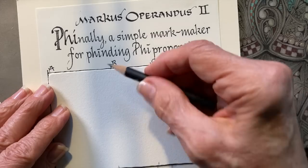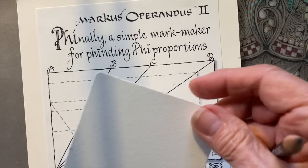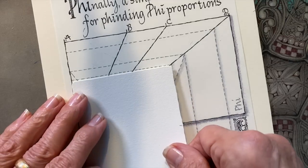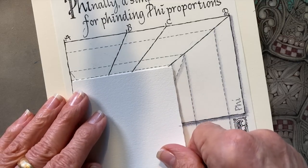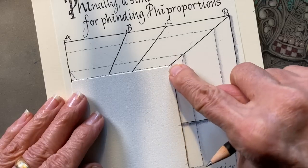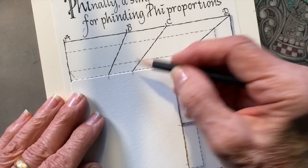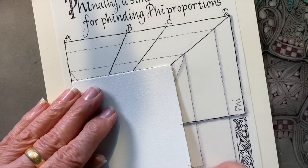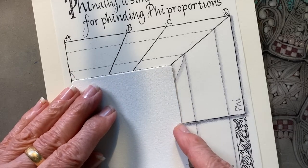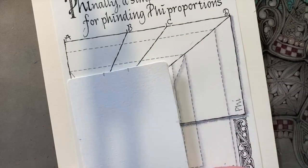We're going to mark off the B and the C here so that we can get our optimum viewing spot. We're going to do that on both the sides and both the ends. You can use any size sheet of paper that fits within that space. We put those dotted lines in there for your convenience, so you would line whatever the corners would be with that diagonal.